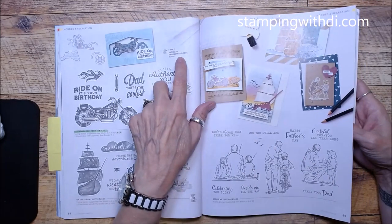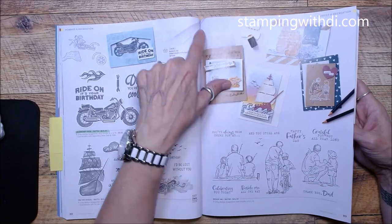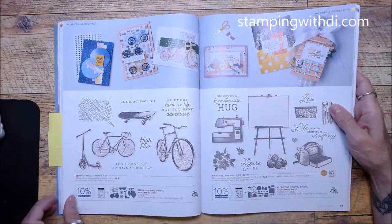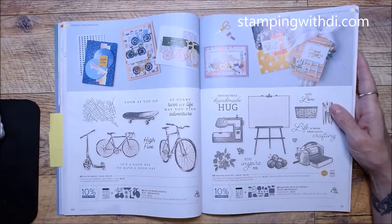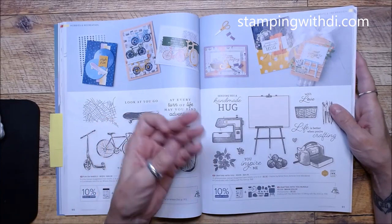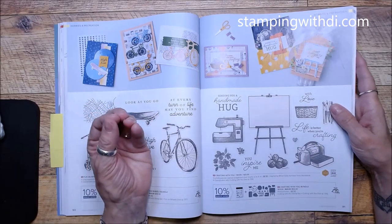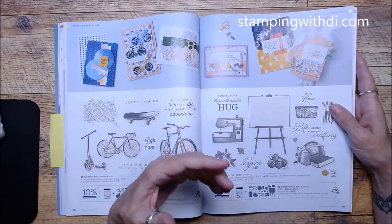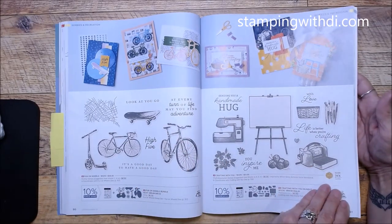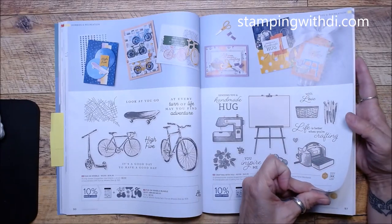The 3D embossing folder Basics were online exclusives but now they're in the catalog — that's kind of cool! Always go to my store under the menu and check the specials, clearance rack, online exclusives, and branded merchandise. The branded merchandise has items with the logo on them, which is kind of fun.